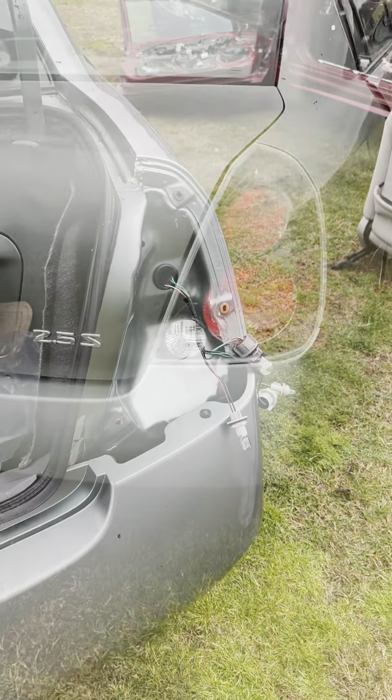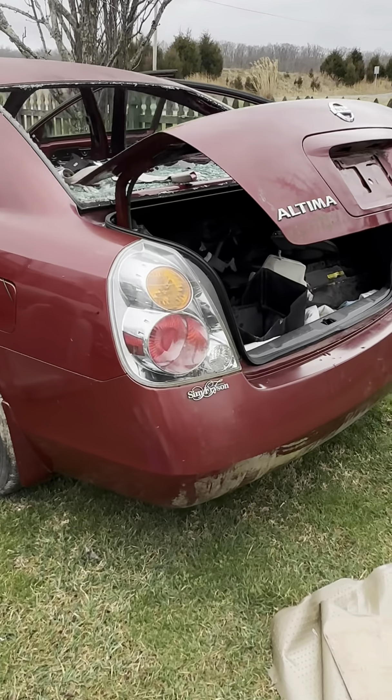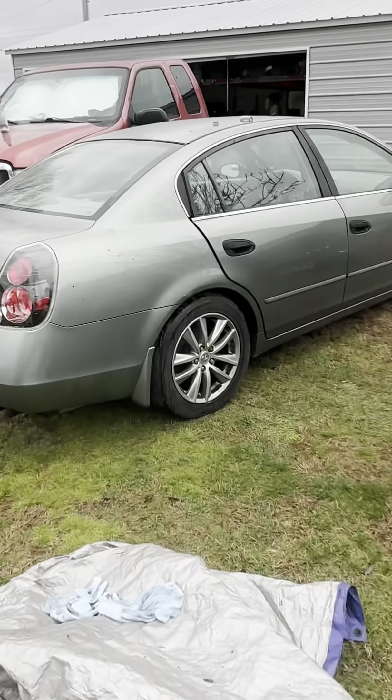Let's get the outside done, then I'll shut the trunk and show you the finished product. I definitely like the black better — here's the parts comparison, silver to black. Definitely like the black. That's it for this video. Be sure to hit that subscribe button, go follow me on Instagram and Facebook at MustangJackson67, and until next time, let's keep building.